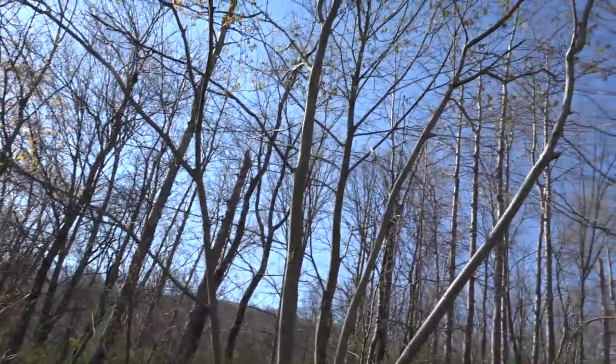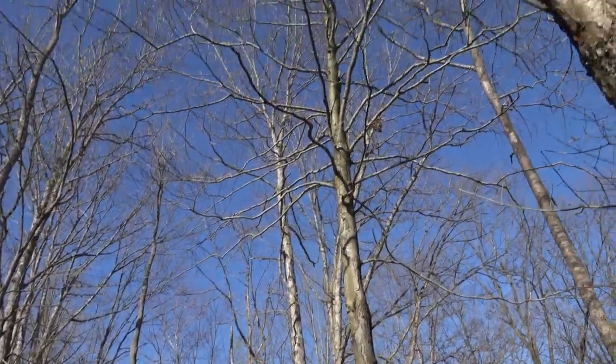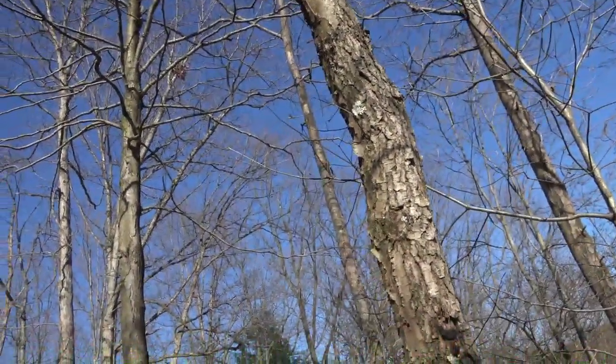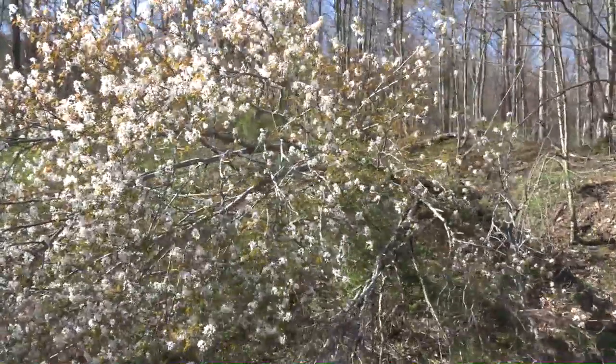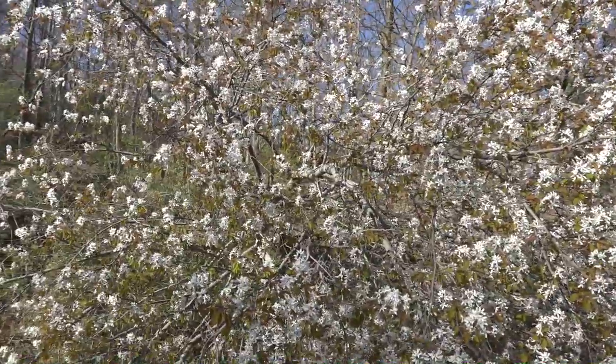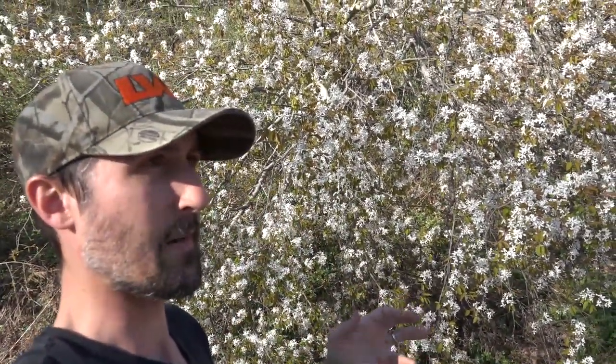The interesting thing is there isn't another one of these trees anywhere close to where I'm standing, and there's absolutely no other tree other than maybe an apple, tulip, or elm tree that is green. This is just real, real white. Usually you want to start looking for this tree as soon as it starts getting warm — as soon as you start getting into the 50 and 60 degree days — you want to start looking for these blossoms starting to pop out.